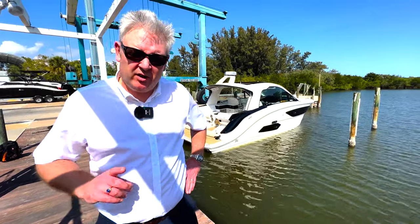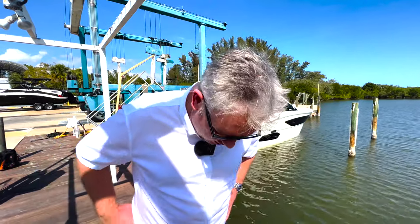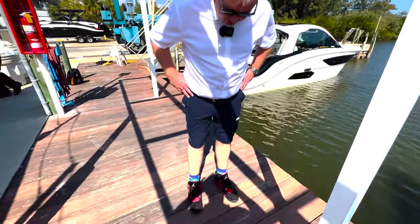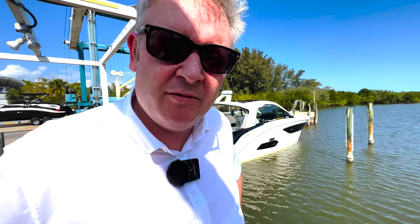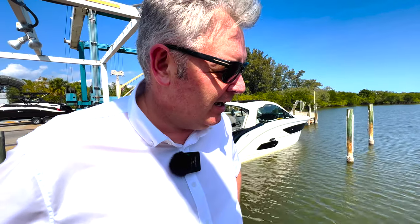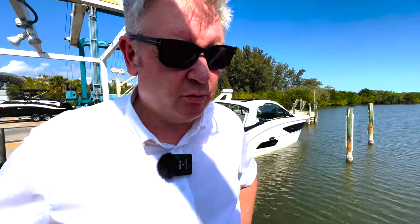The first thing I've noticed about Florida is it's hot. It's February and it's 30 degrees — that's why I'm wearing shorts. I've got my trainers on, which all the Sea Ray workers have commented on and said are very cool. In England at the moment it's four or five degrees, so we're really lucky. We're here for a few days, having a good look around all these factories and boats.